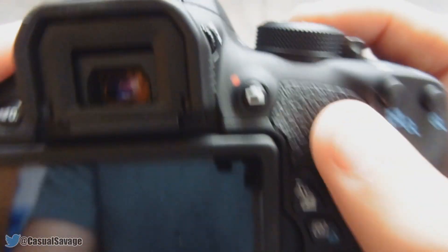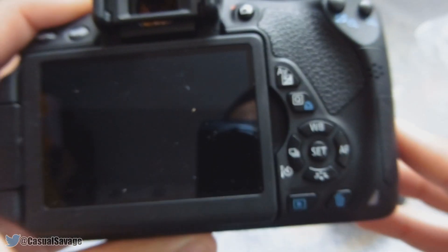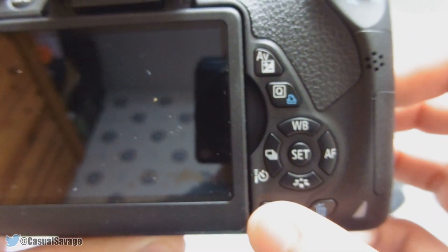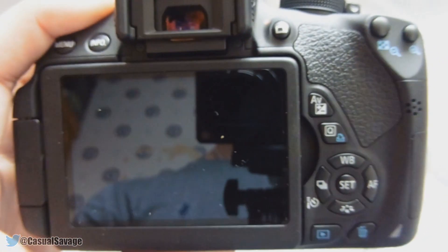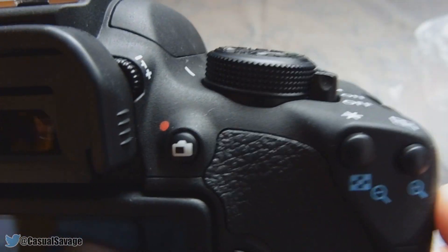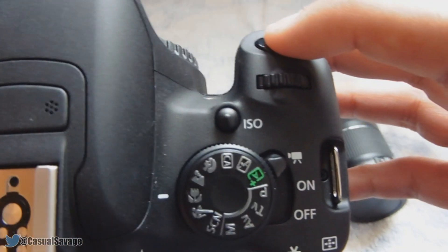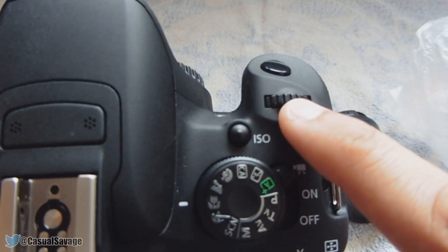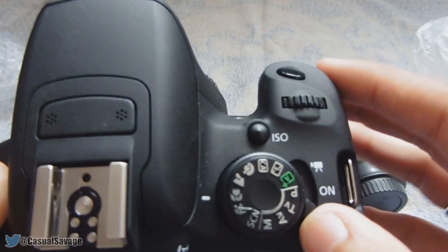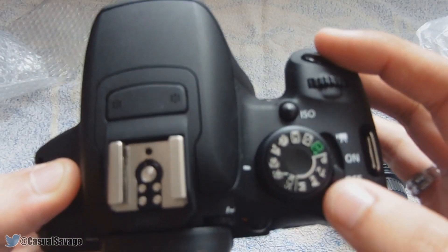On the back we have the menu and info controls. I'm not too sure what everything is at the moment — I'm thinking this might be record. This is a touchscreen. There's an auto focus button, a trash button, and a playback button. I'm new to all this — I haven't played around with it, I've literally just unboxed it. Here I'm assuming is the zoom in and zoom out. And this feature I like: if we want to record, we just slide it up like so — very simple to use.